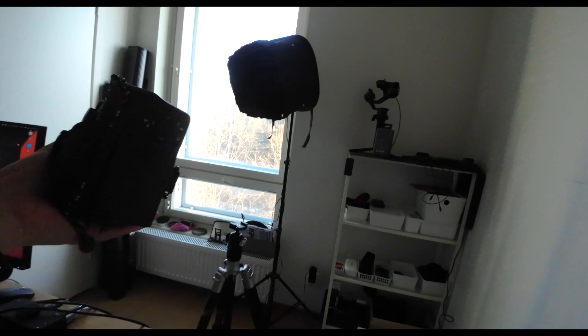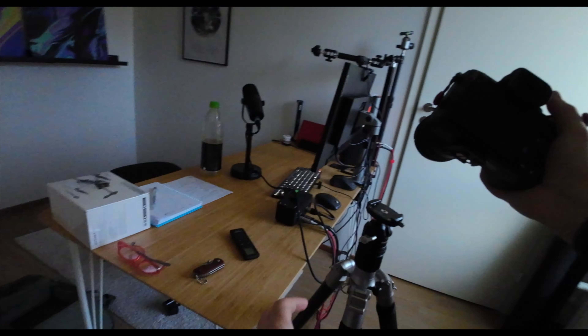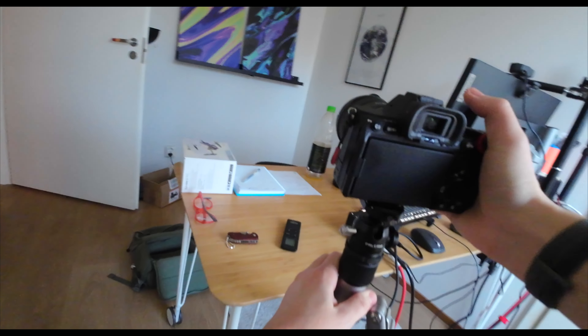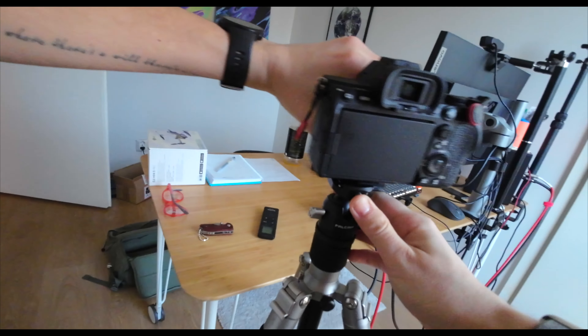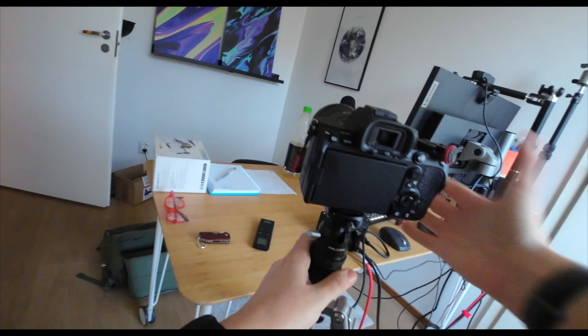I realized I'm actually taking my tripod more often now because it's so convenient to hook everything up in just seconds. That would be all for this one — see you in the next one.